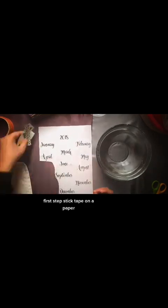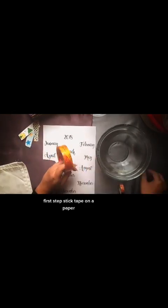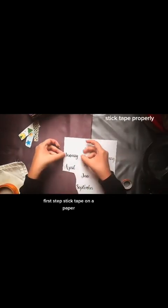First step: stick tape on a paper. Stick tape properly.